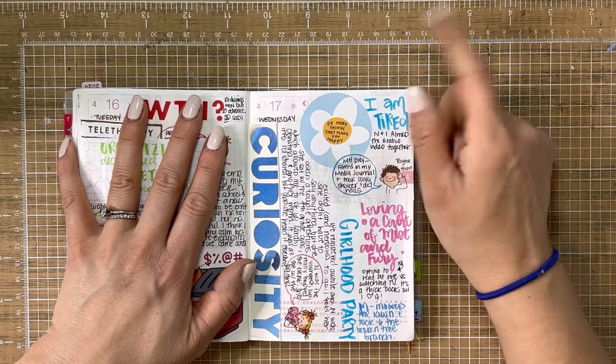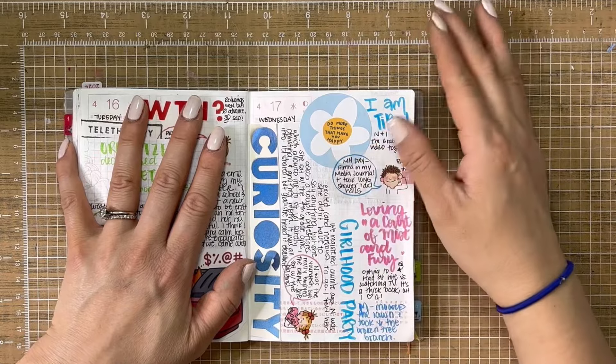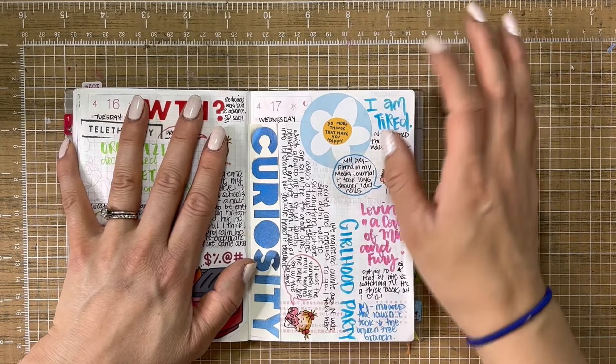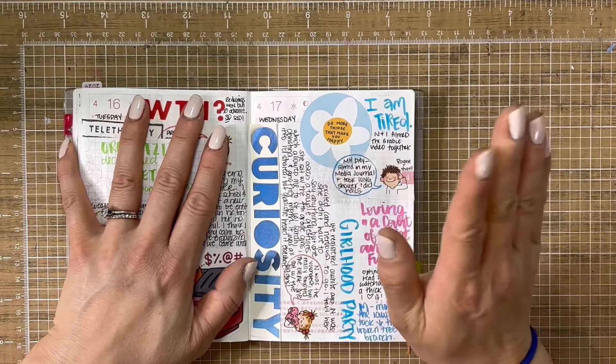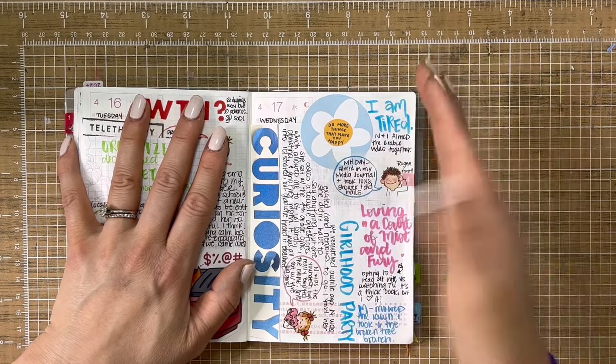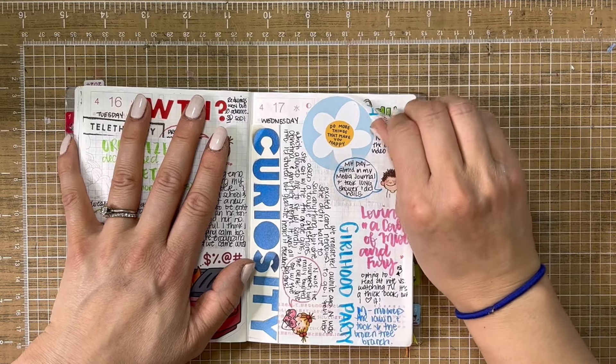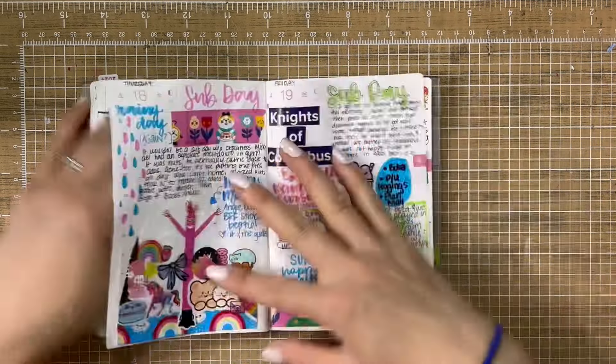The next day Nora and I filmed the Grabby video together — if you missed that, check that out. Grabby sent me a really awesome art supply box that is just so good. I took her to this girlhood event about growing up and puberty and getting your period and all that stuff. And I took a really long shower and did my nails this day.